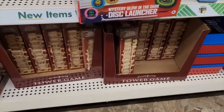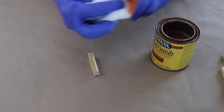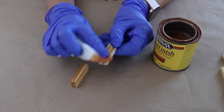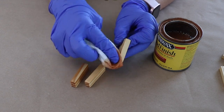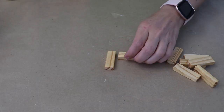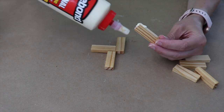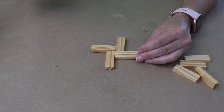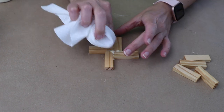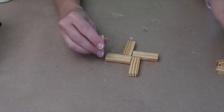Grab the tumbling tower game from the toy section. You can leave these as is — I chose to add a light stain to mine. Once they're all dry, I played around with a few different patterns, but this one works really well. I'm creating a flat base with four of the blocks, placing or gluing them together with wood glue so they really hold up. Hot glue is not going to work for this project.